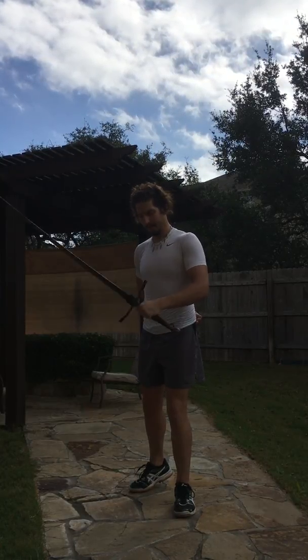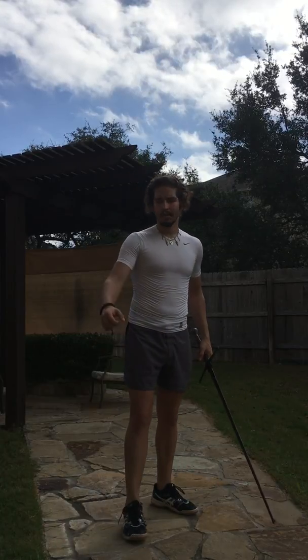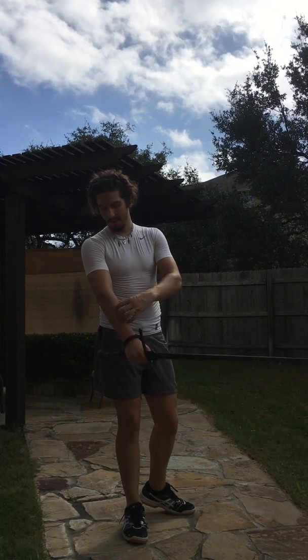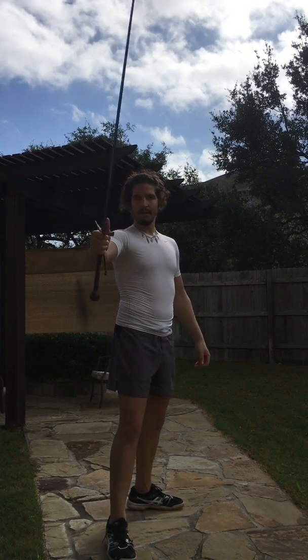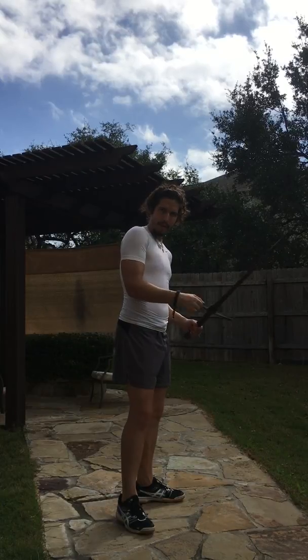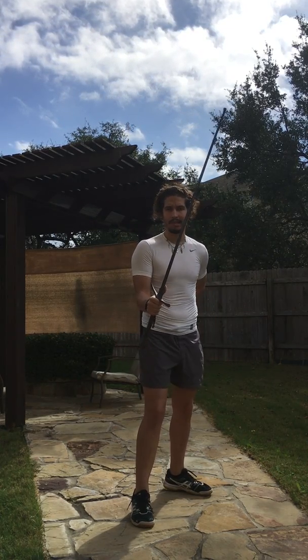The next drill works the entire forearm and also the brachioradialis — the muscle group that travels from the forearm up into the bicep. Grab the sword in a standard thumb grip as if you're going to do a Krumphau or a Zwerchhau, and hold it in front of you. Keep your elbow right up against your ribcage and focus only on twisting. Your thumb will catch the blade in one direction and your hand and forearm catch it in the other. I do 20 to 30 reps.